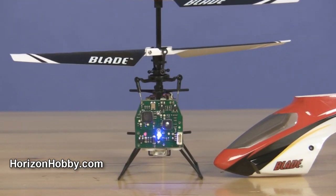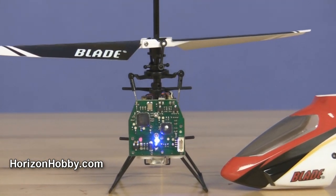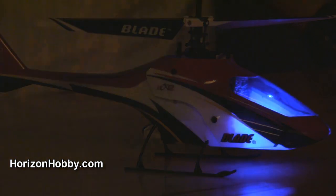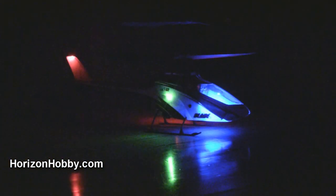This is our new Blade MCX-2. It features the coaxial rotor head system, just like our current MCX. This particular helicopter, though, has the full body — it's a nice, new, sleek design. It features a blue LED functional navigational light set that's already pre-installed, as you can see here on the tail. It's blinking slowly. You've got a green LED flashing on the right side and a cool red LED flashing on the left.